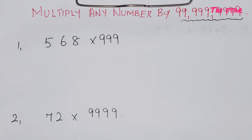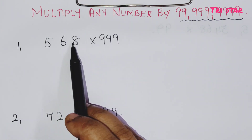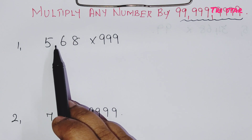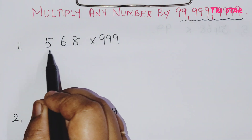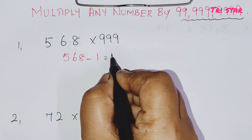The first sum is 568 into 999. First, we check the number of digits in 999. This number should be less than 9999. The first number is 568, so step one: subtract 1 from the first number. 568 minus 1 gives you 567.